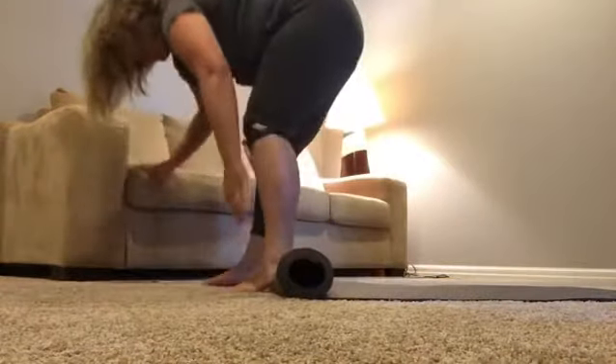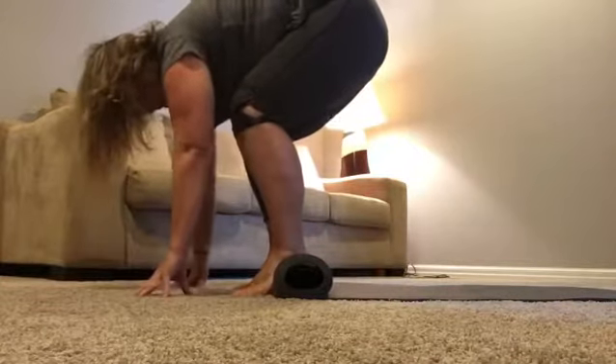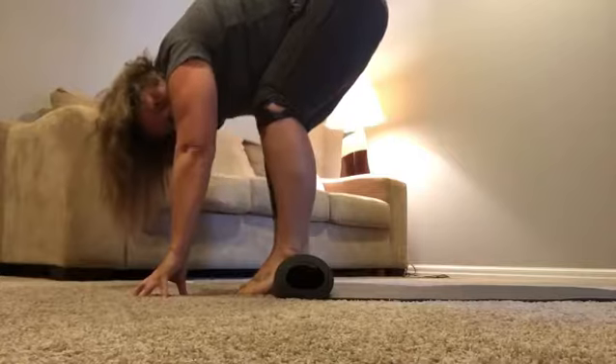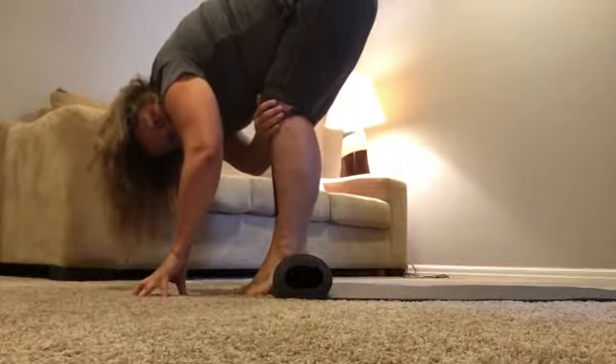So from the side, you're here — your hands are supported. Rock forward towards the toes. Send the weight through the heels and that lifts the pelvis up.